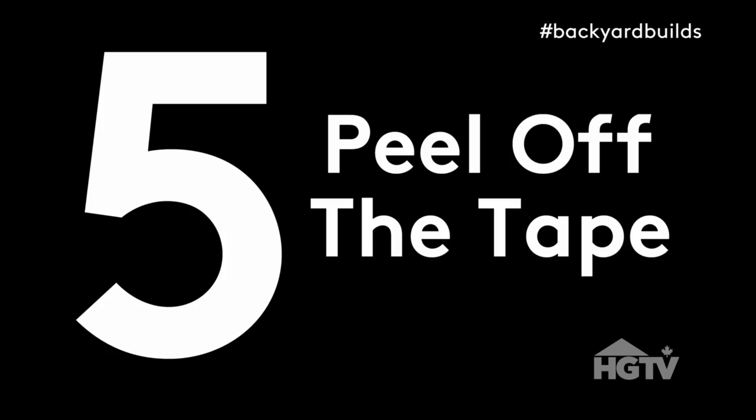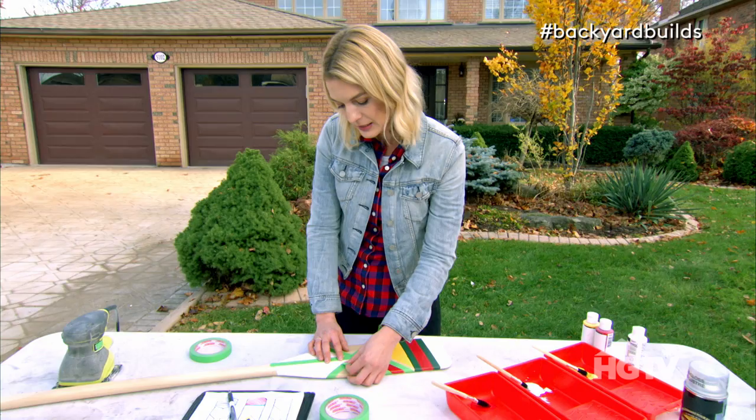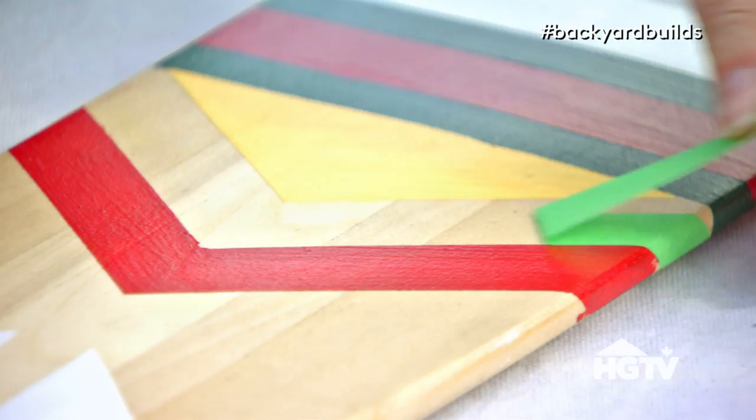Step five: peel off the tape. And now's the time to do any touch-ups if there has been any paint bleed. Look at that, it looks great!